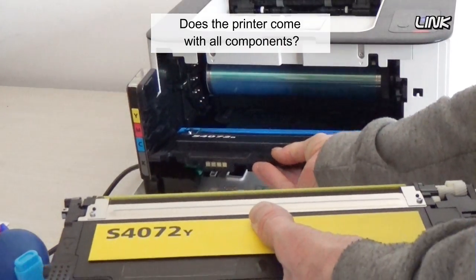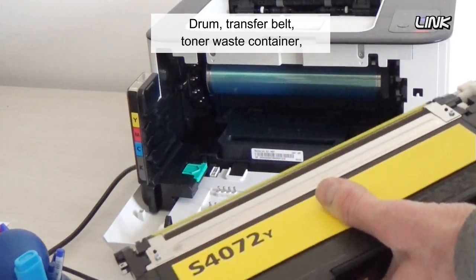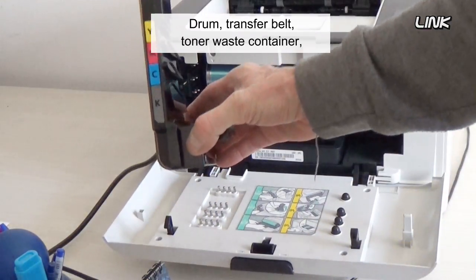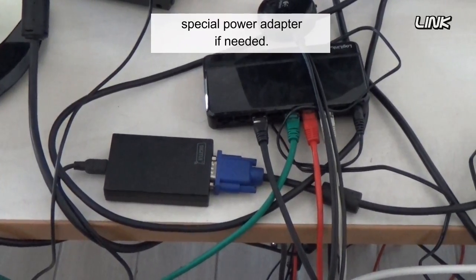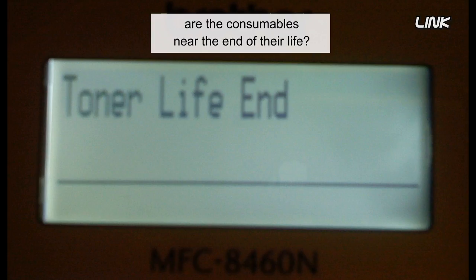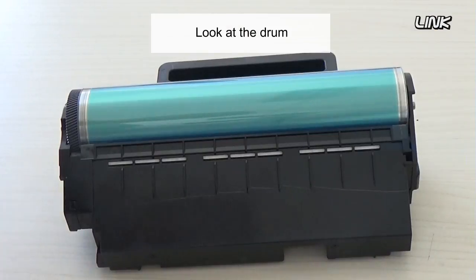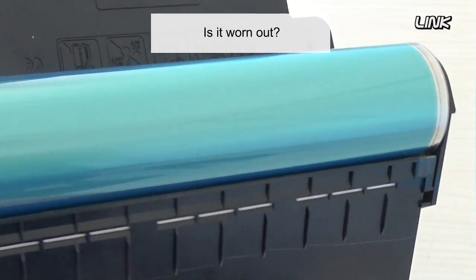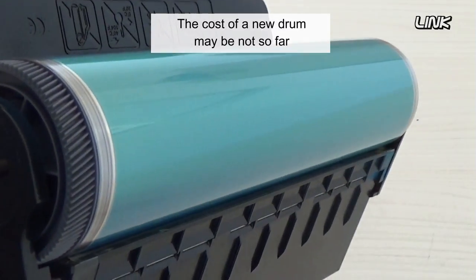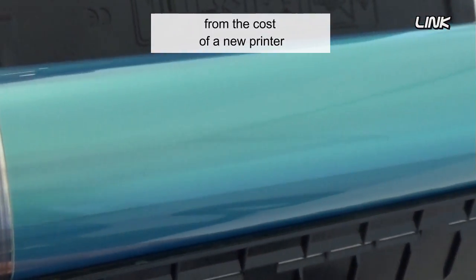Check that the printer comes with all the components: drum, transfer belt, toner waste container, and special power adapter if needed. Are the consumables near the end of their life? Look at the drum — is there any damage? Is it worn out? The cost of a new drum may not be far from the cost of a new printer.